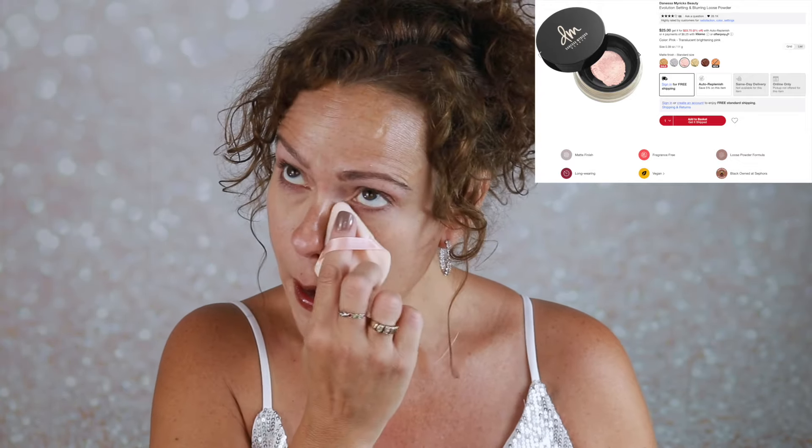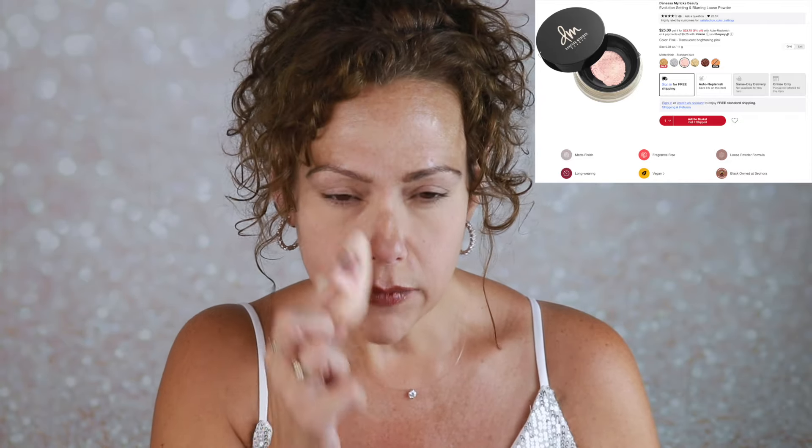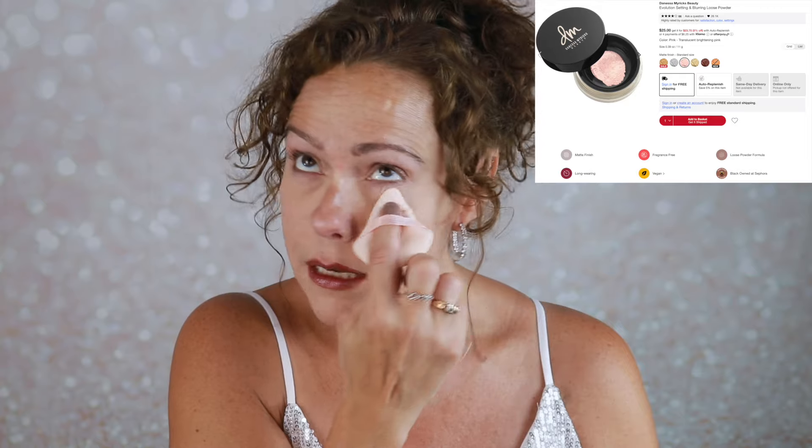To set my under eyes, I have this powder from Danessa Myricks — this is her evolution powder. I got it in pink from BoxyCharm. This is my favorite under eye powder at the moment. It is on the very top of my makeup vanity — I can't even put it in the drawer because I just keep reaching for it. Just touching under my eyes to make sure I have no creasing. It wowed me from the moment I used it the first time. The pink is very subtle, but it does brighten and smooth.